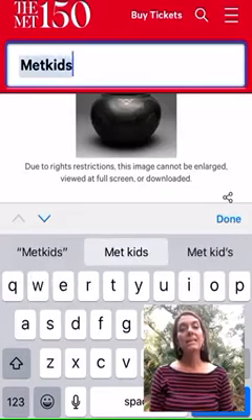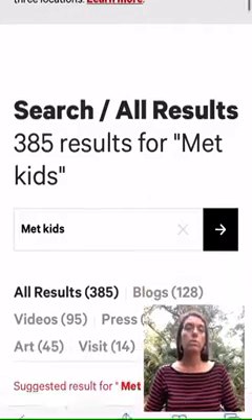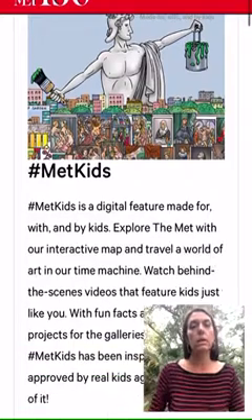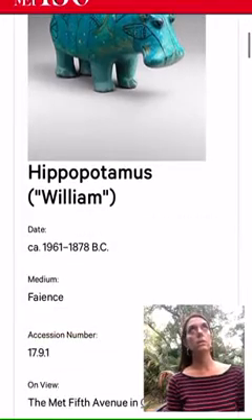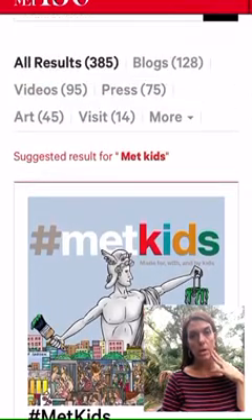So if you also put 'Met Kids' in the Google bar, the Metropolitan Museum has a kids icon, and if you click on that it'll take you to lots of really awesome videos that the Metropolitan Museum has worked really hard on.